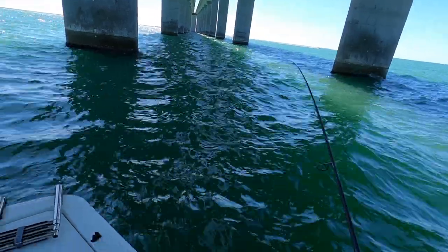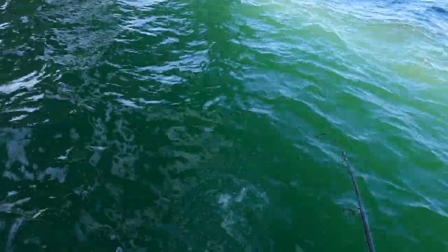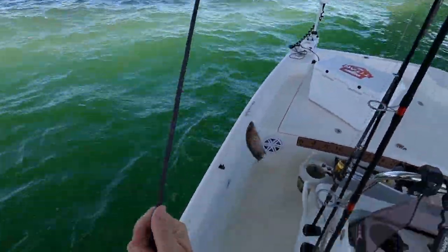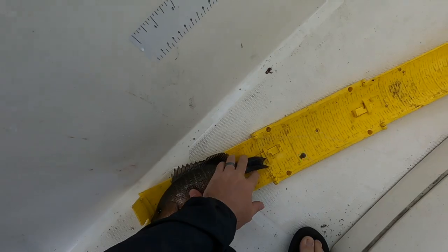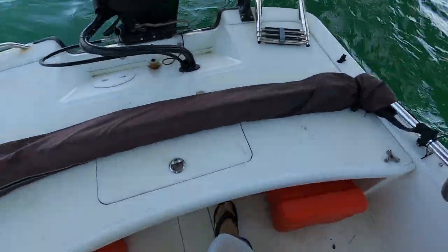Swimming towards me, whatever it is. What the heck? This thing is fighting weird. Mangrove! Nice mangrove. Definitely a keeper. Little over 12 inches right there. Nice keeper. Put him in the live well.